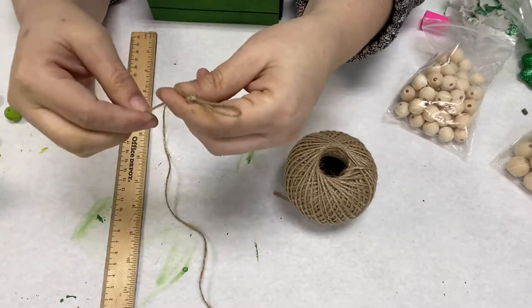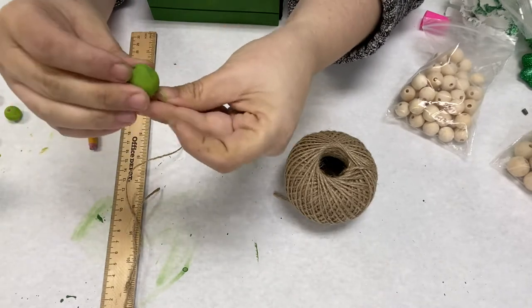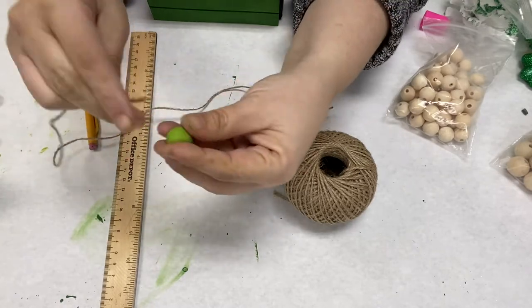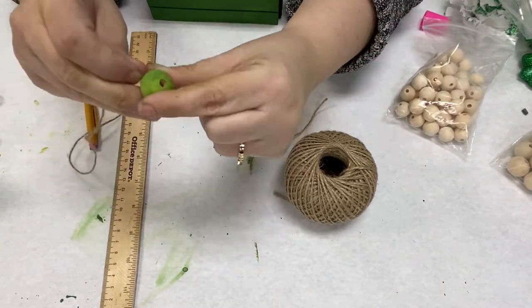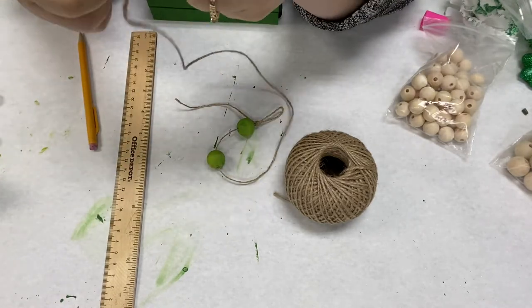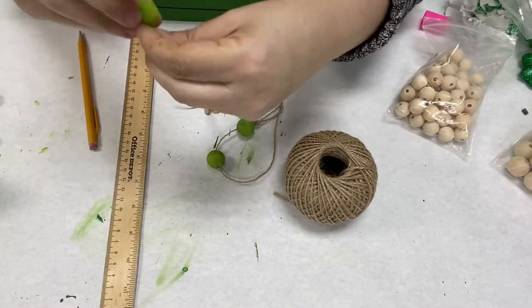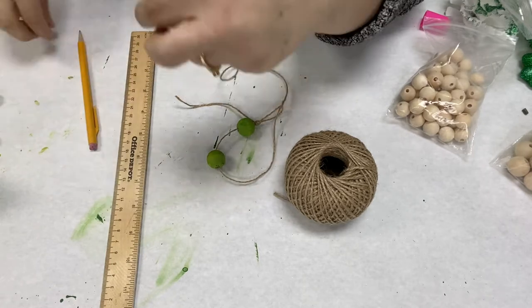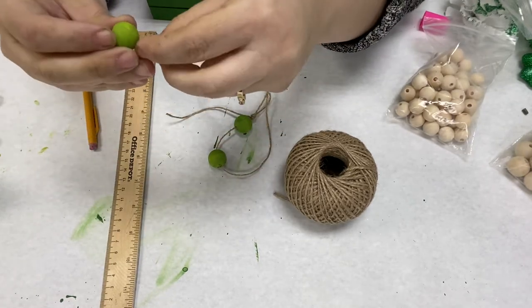Now I am taking the twine and making a knot at the bottom so I can string the beads on. I put the two larger beads first and then the medium sized beads. You can do it however you'd like though. It is dollar store twine, so when I start to put it through the bead I noticed I had to cut off the end to get it to fit better — it started to fray, so just be aware of that.